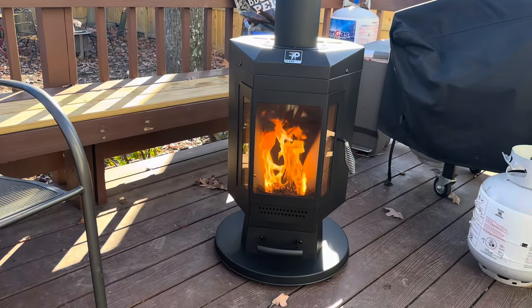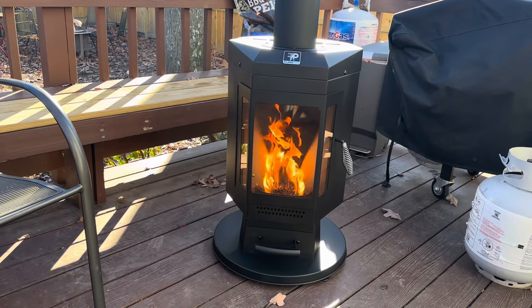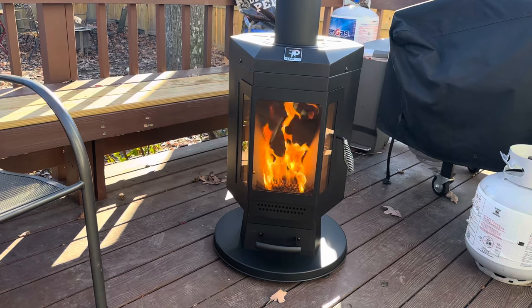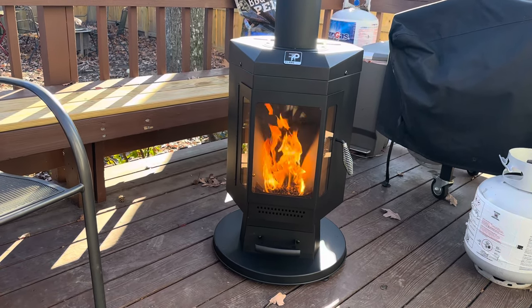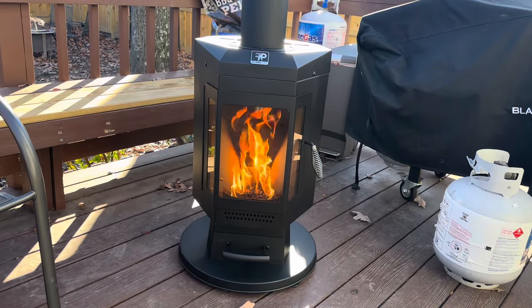Just a little heads up — the base has some plastic feet and it's not getting very warm at all. You can still touch the base of it, so the deck boards underneath are in no danger of melting or catching on fire or having any heat damage whatsoever.